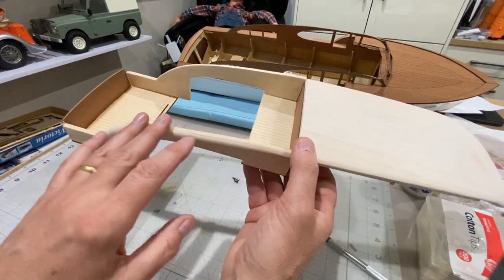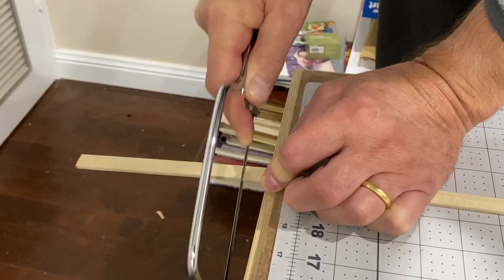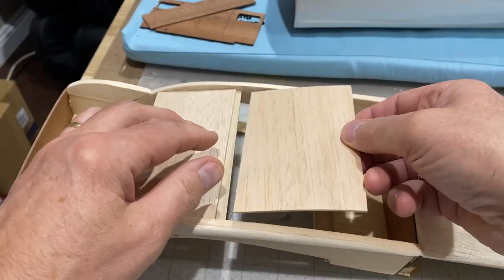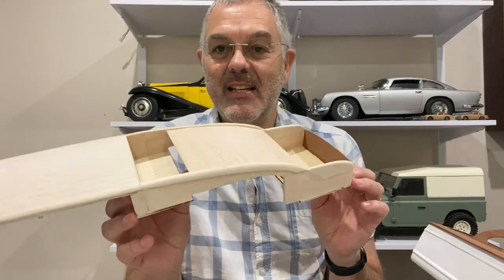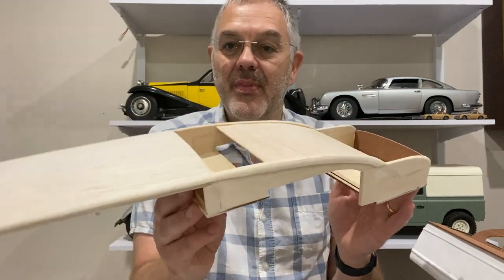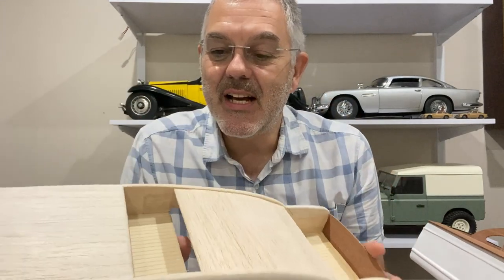The next bit is to put a roof along this section here — that's got to be scratch built, it wasn't part of the original model. I've put three roof supports on there and then the new roof is going to go on here like that. I've spent quite a bit of time on this — it's mainly scratch built out of balsa — but that is the new upper cabin insert with the two roofs and the two seating areas, and I'm pretty happy with how that's come out.